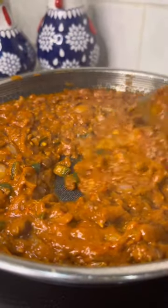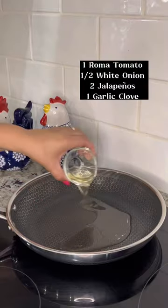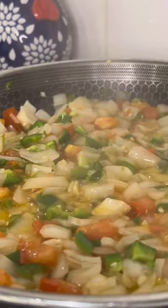Today we're going to prepare a simple breakfast recipe, huevos con frijoles. First, heat up three tablespoons of your preferred cooking oil or manteca, add in your chopped vegetables and sauté for four to five minutes over low medium heat.